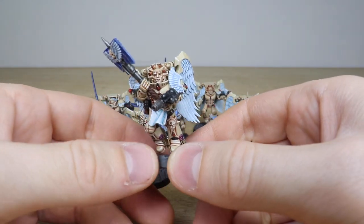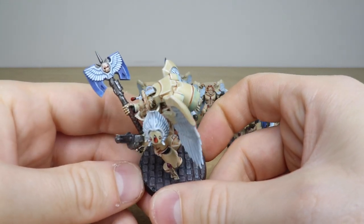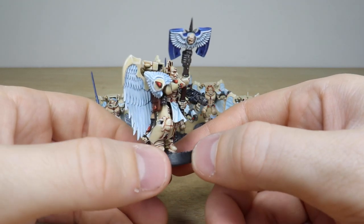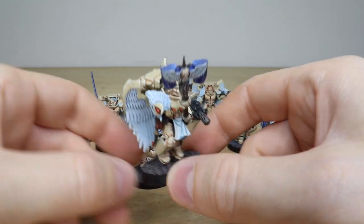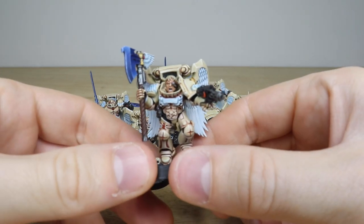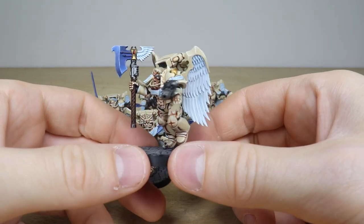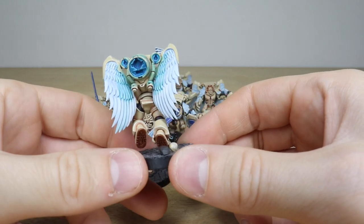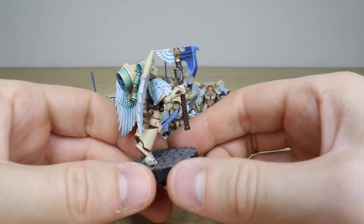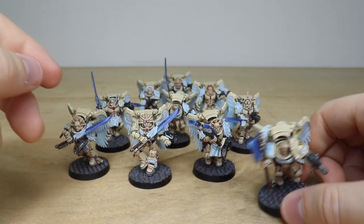This guy here with the Exgarmaine axe — a really awesome double-handed weapon. You can see a nice subtle blend on those axe blades, and every gem and lens all fully painted. There are loads and loads of detail on Sanguinary Guard — lots of gems. With some of the bare heads, you can see all the eyes and teeth fully painted, with really clean highlighting on all the armor. And again, that nice subtle OSL effect on the exhaust port of the jump pack.